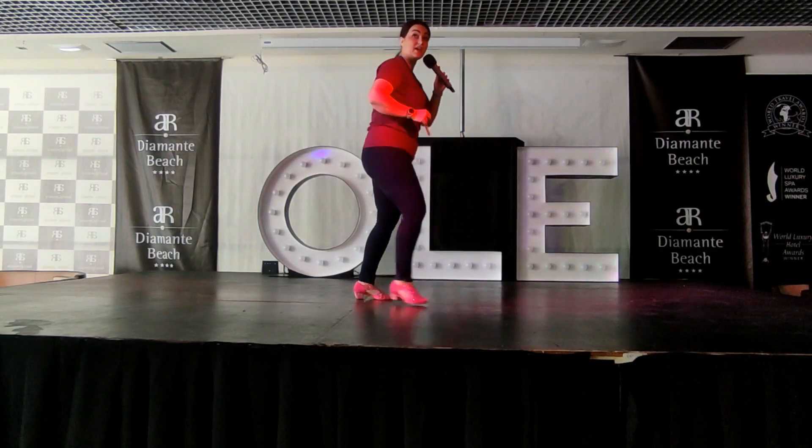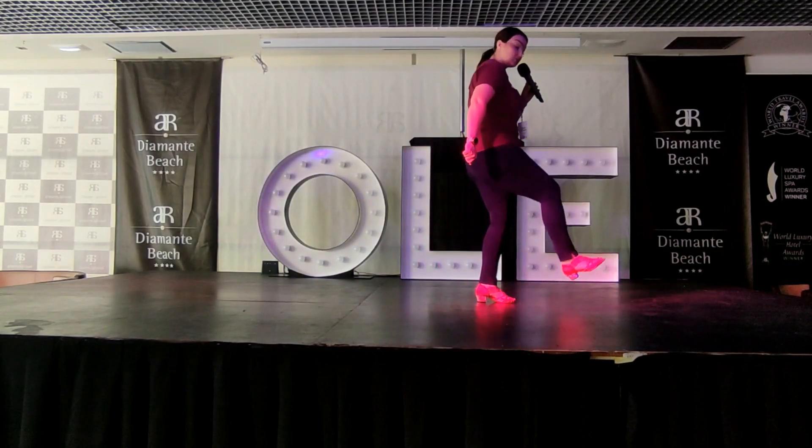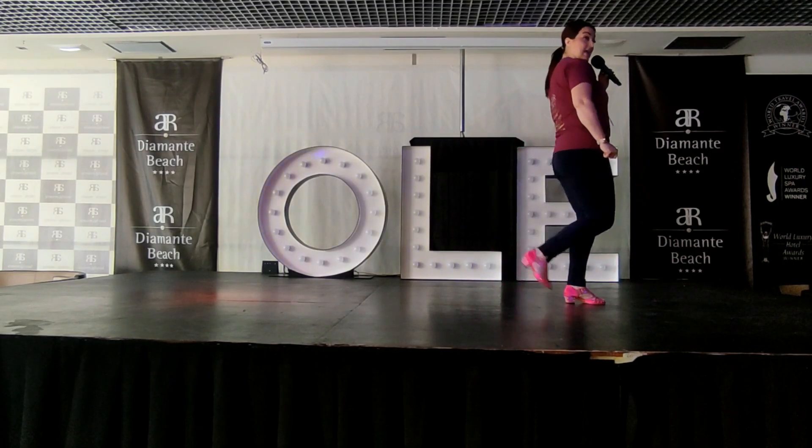Do we feel okay with that last bit? So it's heel, heel, step, down, step, brush. Your counts for this are five, six, and seven, eight. And you did so well.